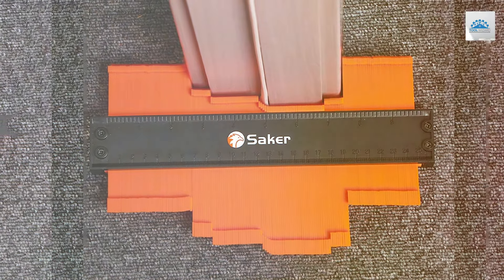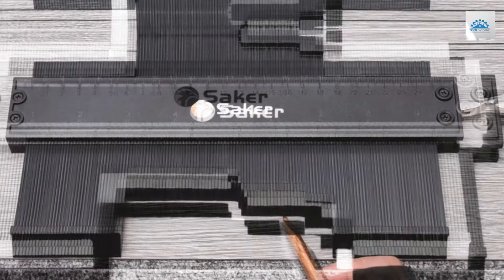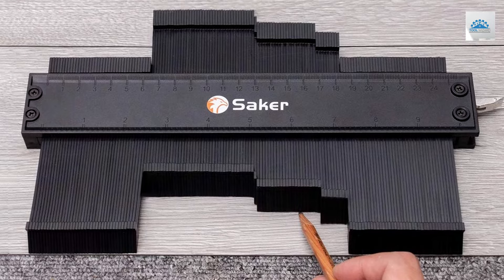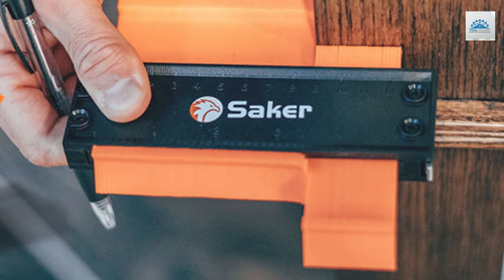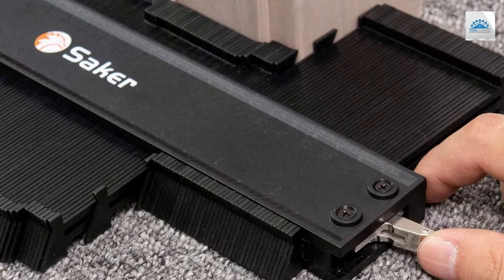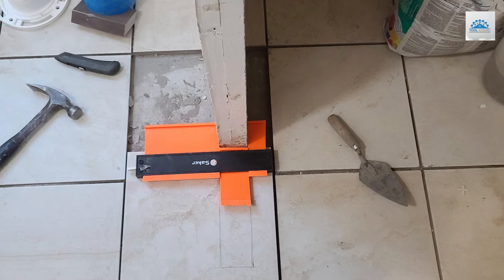The design emphasizes not only functionality but also quality. Made from premium materials, this gauge is built to last. Its duplicating abilities are precise, capturing every curve and corner with exactness. The larger gauge is perfect for bigger projects such as fitting flooring around moldings, while the smaller gauge tackles intricate tasks like cutting precise profiles in woodworking. The tool's dual nature reduces the need for multiple tools, streamlining your workflow and saving you time and space, offering flexibility and precision that enhances the quality of your work.